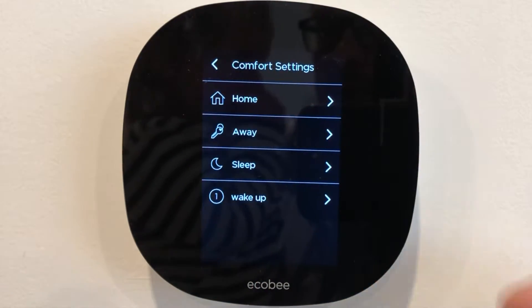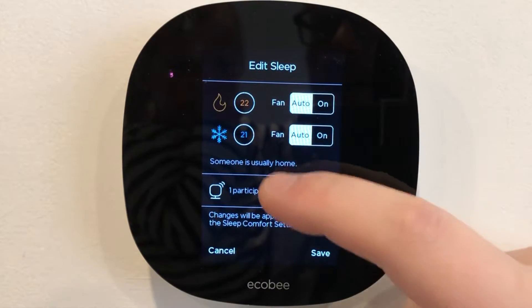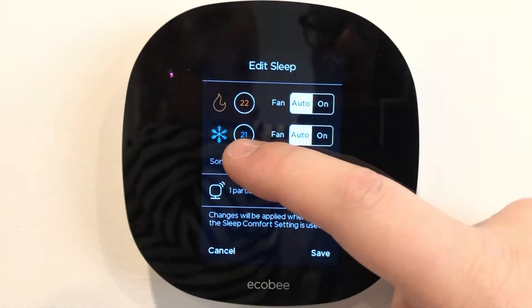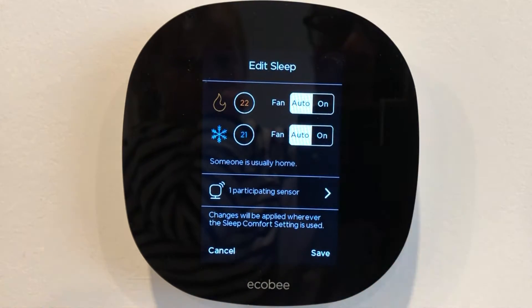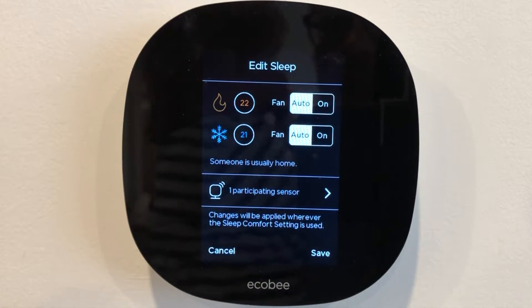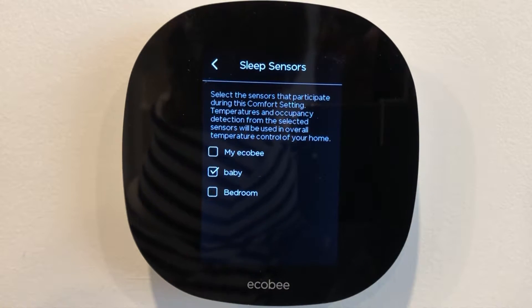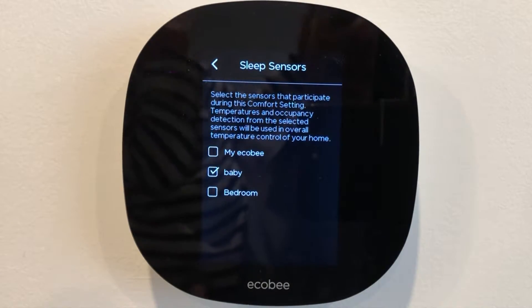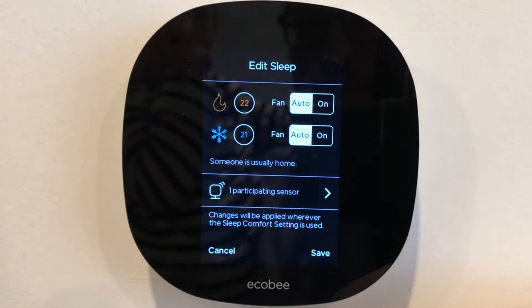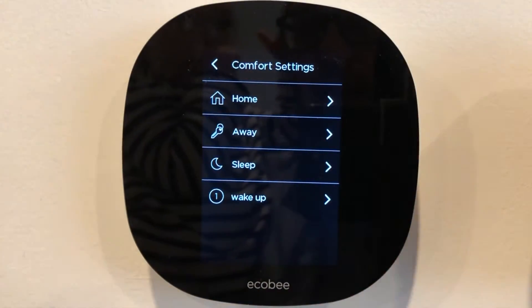You can set those comfort settings. What does it mean when I'm asleep? On the cooling setting, it's going to cool it to 21 degrees. And if it's cold out and the heat's on, it's going to heat it up to 22 degrees. I've chosen that we want only the baby sensor to work for that setting, because that way we know that the baby's room is a good temperature at night, even if some of the other rooms don't get that exact temperature. That's a really nice feature with these comfort settings.